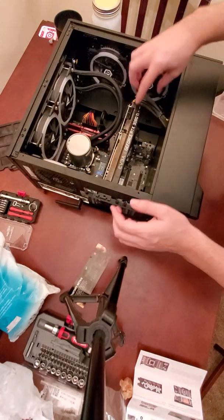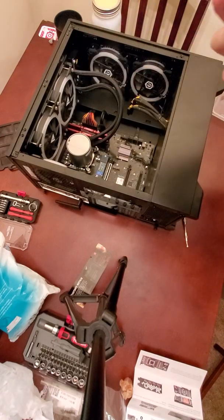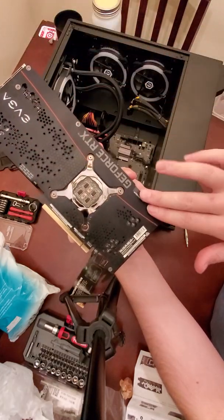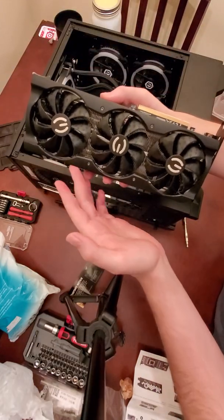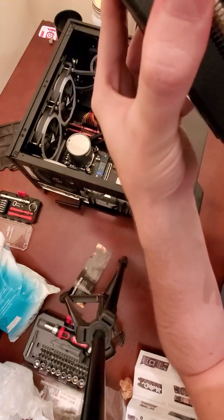Next we just lift the GPU out of the case — it's pretty easy. Here you can see the back plate and the heat sink, and that's actually what we're removing. This model of GPU is actually supposed to be really good for cooling, but it still runs a little too hot for my taste.